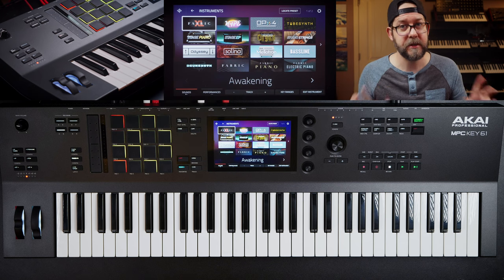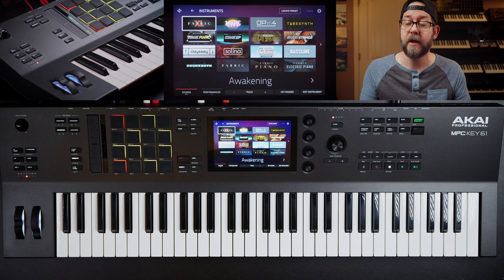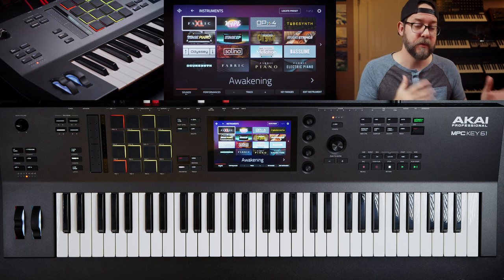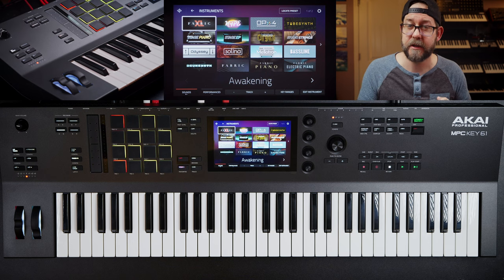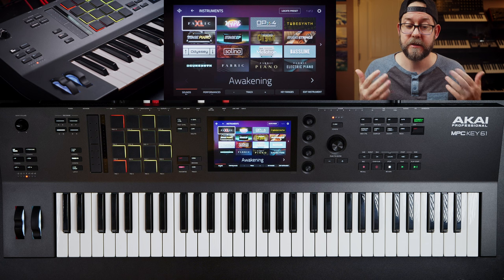I have actually made a couple beats already, so it's not completely 100% brand new. I'm also very familiar with the MPC One and the MPC Live 2. I also took the time to install the Mini D plugin and the AirFlavor Pro plugin, and I also installed my own expansion packs into the board as well.